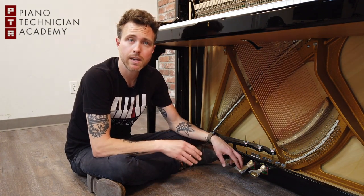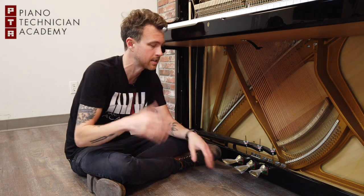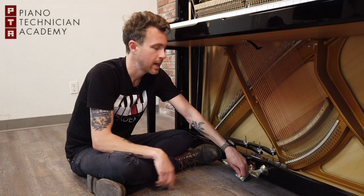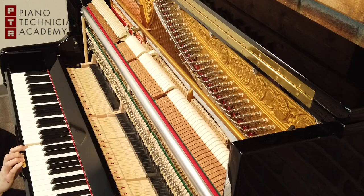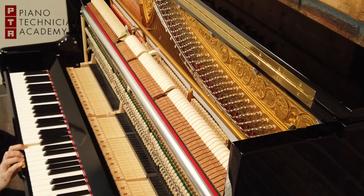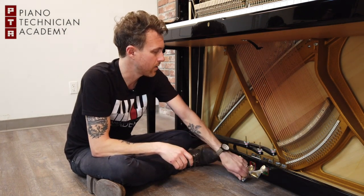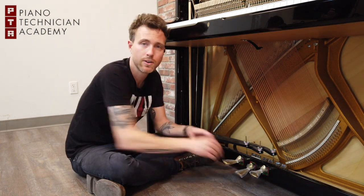Moving on to the middle pedal — on an upright piano, this is often called a practice pedal. Some upright pianos only have two pedals, but this one has a practice pedal. Uprights made in roughly the last 40 to 50 years started implementing this. When you press this pedal down, a piece of felt goes right in between the hammer and the string, making the note a lot softer. You can also push this pedal down and over to the left to lock it, keeping that felt in place between the hammer and the string, which allows you to use the other pedals without holding this one down the whole time.